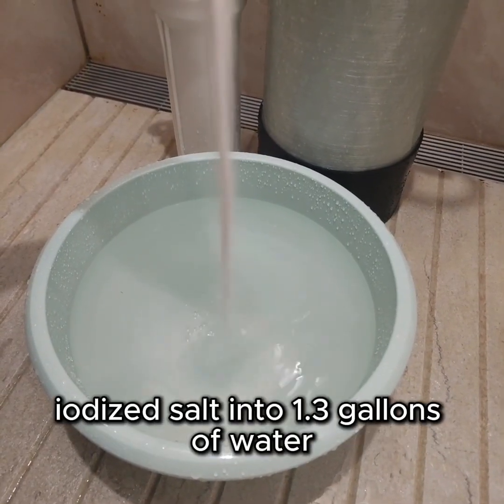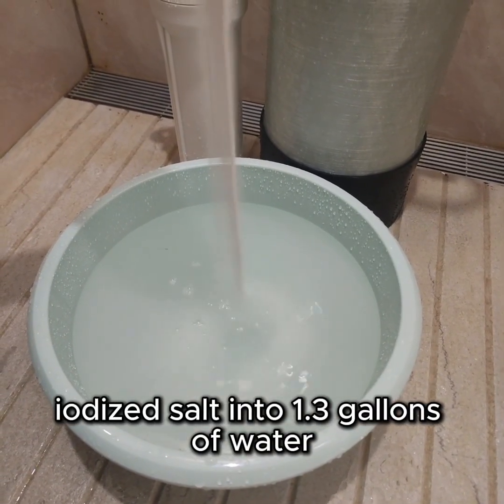Step 1. Dissolve pounds of non-iodized salt into 1.3 gallons of water.